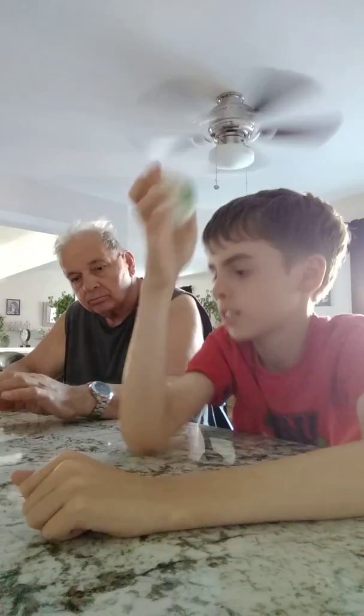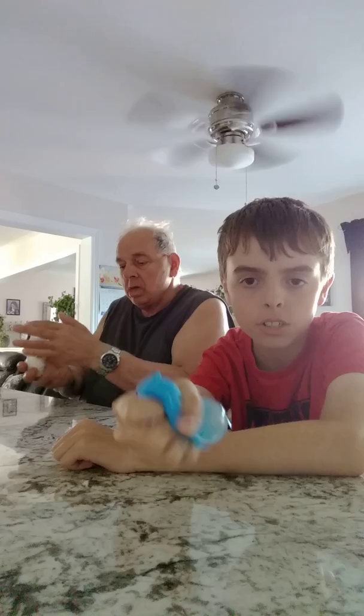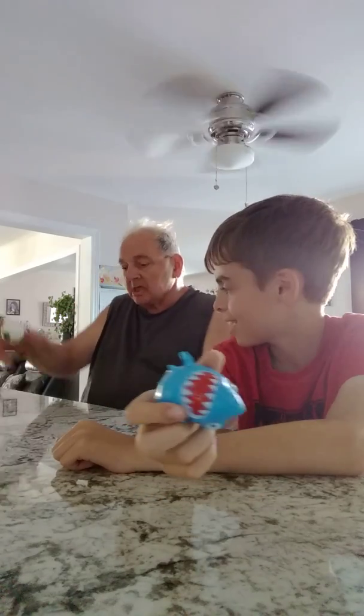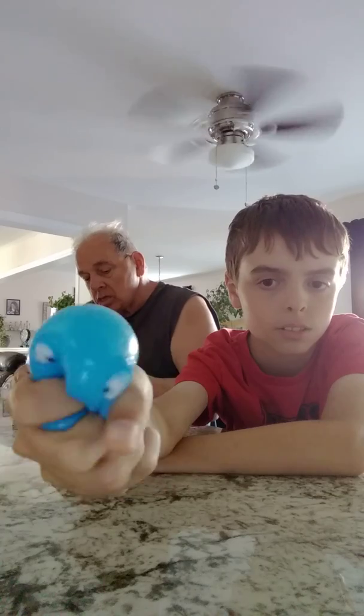And the next one is a shark toy and it is squishy. So here's the shark — you just squish it.